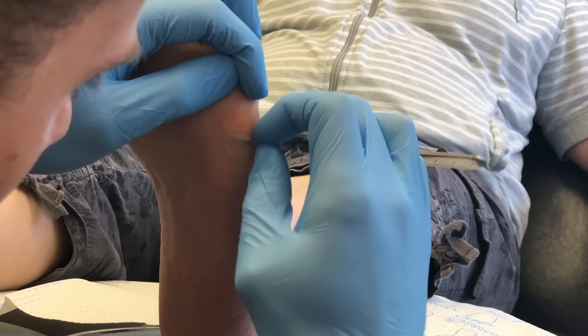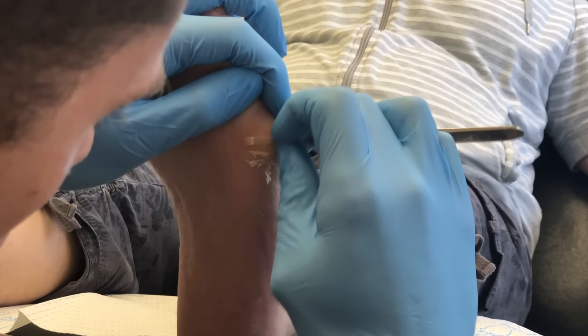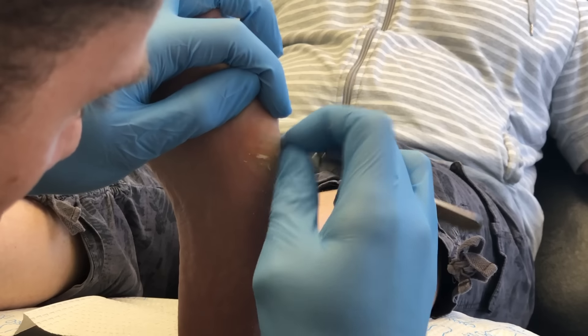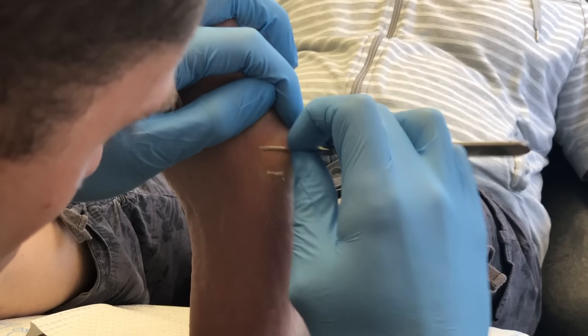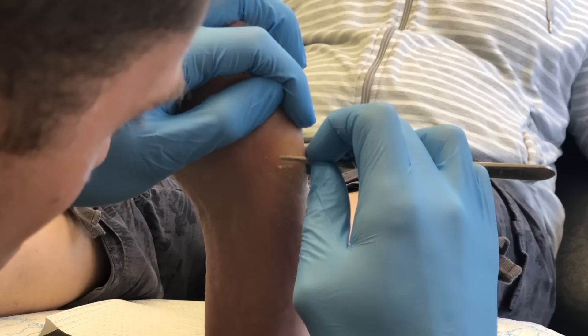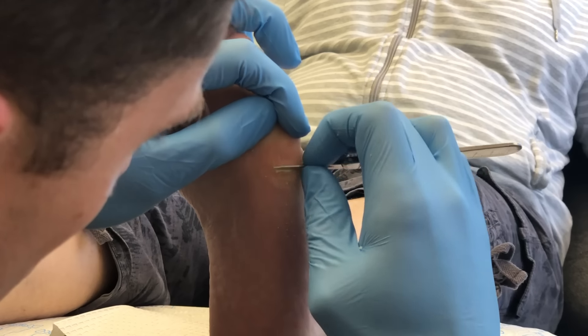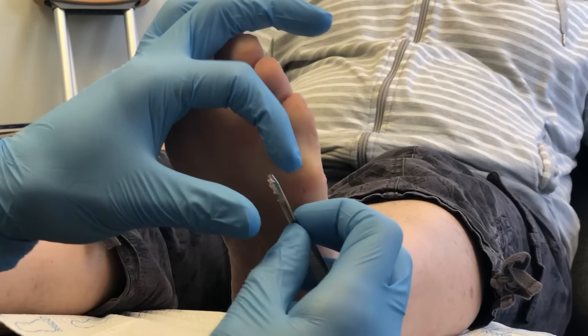I'm pointing to the heloma. I've switched to a 15 blade to get more fine detail. We're taking down the tissue and making it flush with the surrounding tissue, and then making that heloma a little bit more noticeable in the center.